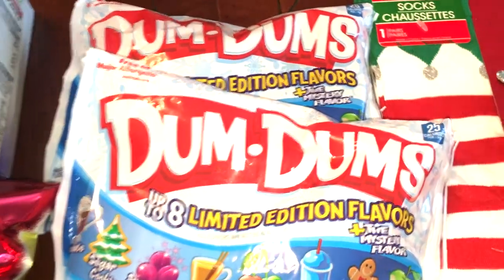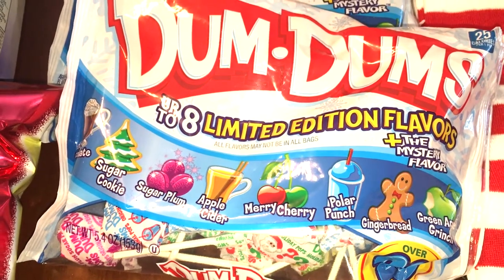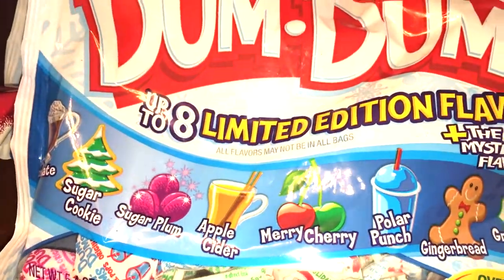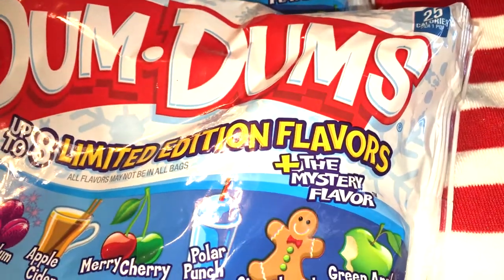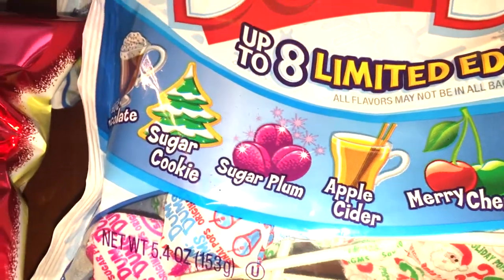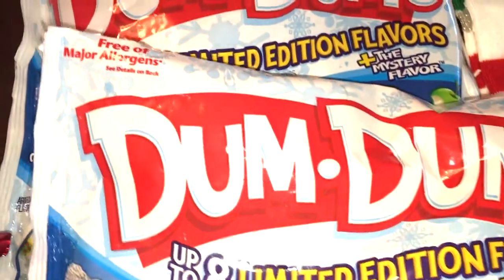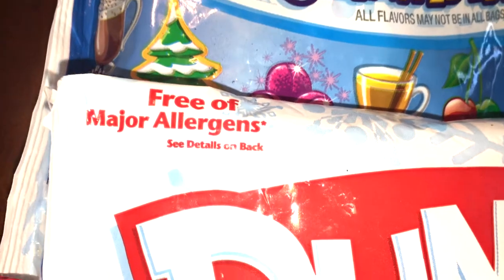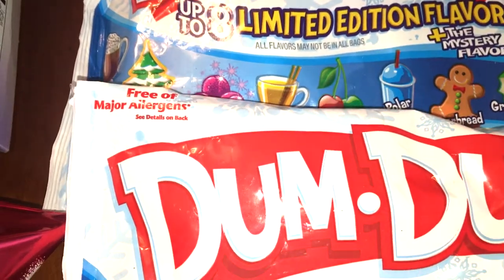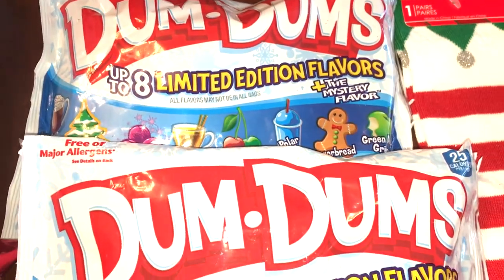For some holiday stuff — I know it might be a little early, but I didn't want them to sell out. At Christmas time I usually put out little candy jars with a couple different candies. I saw these dum-dums, which are limited edition holiday flavors — up to eight limited edition flavors plus the mystery flavor, including green apple, grinch, gingerbread, polar punch, merry cherry, apple cider, sugar plum, sugar cookie, and hot chocolate. I grabbed two of those. Another great thing about dum-dums is they're free of major allergens — gluten-free and peanut-free — great for parties if you're unsure about allergies.